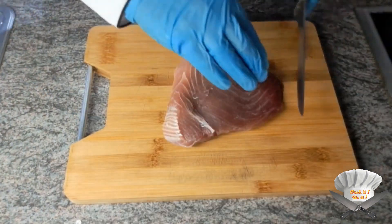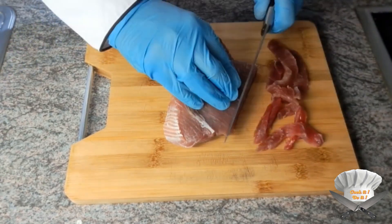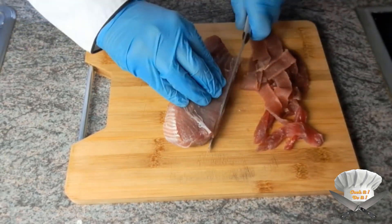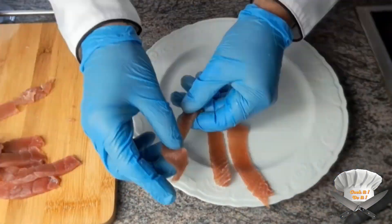Tuna filet. Cut in very thin slices. Cut. Now create a beautiful plate.